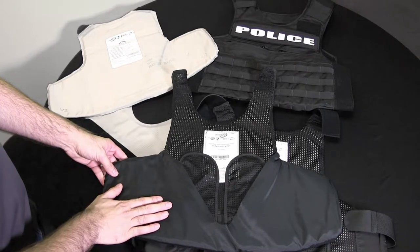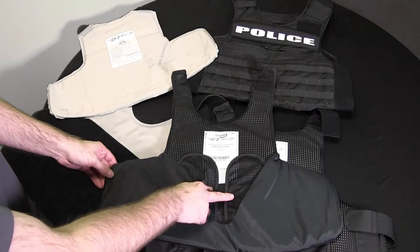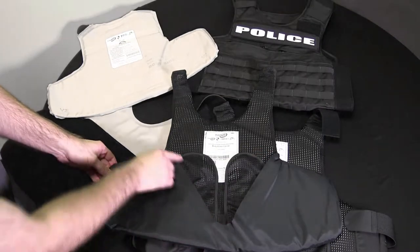Once this assembly is inside of your ODC, you don't have to remove the ballistic sock. You can remove the concealable directly out from this V-shaped opening.